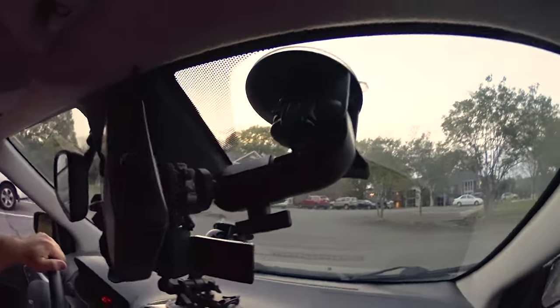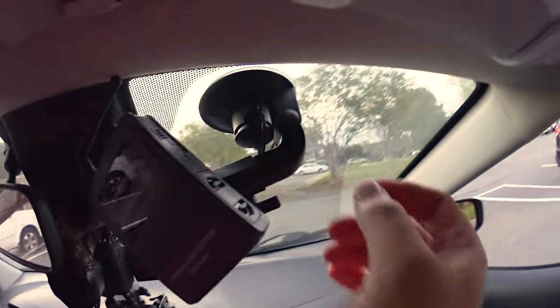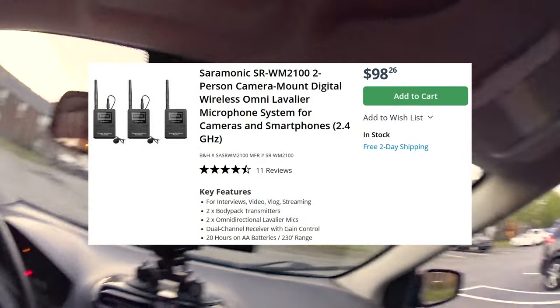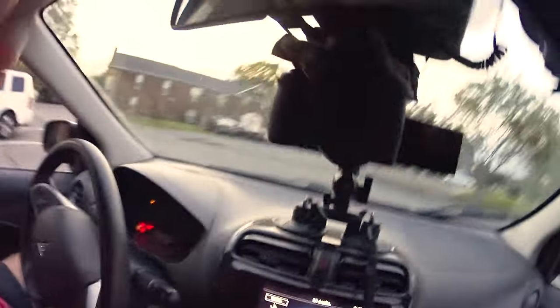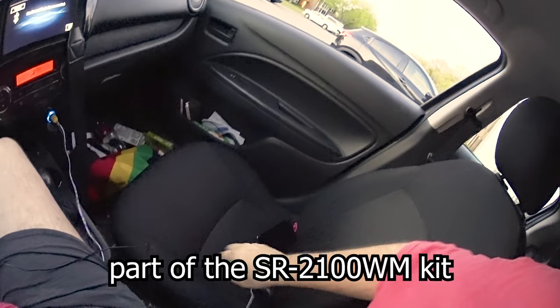I have this Delkin Devices Fat Gecko mount — it's a triple suction cup mount; they sell single, double, and triple. I have the equivalent of the single that I actually bought at Best Buy about eight years ago. It's a single suction cup arm holding up my Saramonic SWM 2100 wireless microphone receiver, which is jacked into the microphone jack.